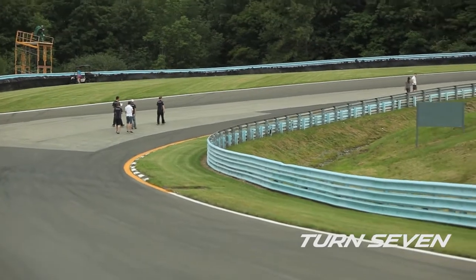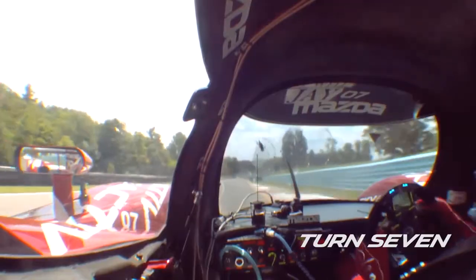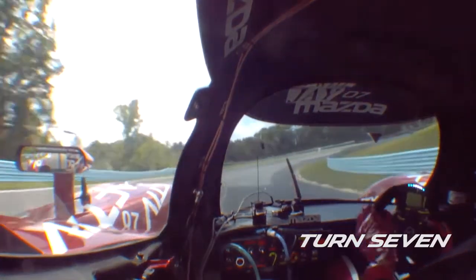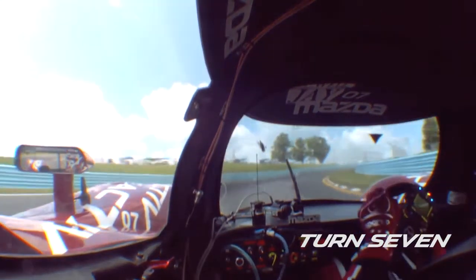The idea is how much speed can I carry into this hill and have the car slowed down right in the middle to be able to get the run out, without over-slowing on entrance. It's very easy to over-slow when you're not compensating for the elevation change.